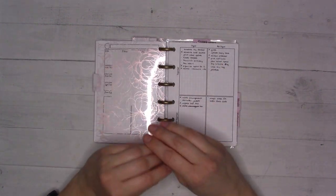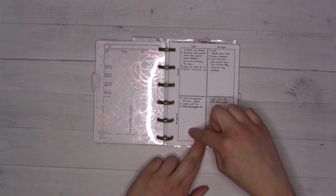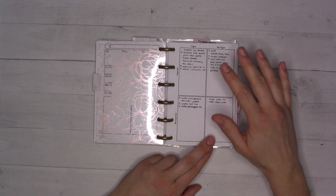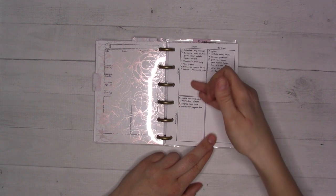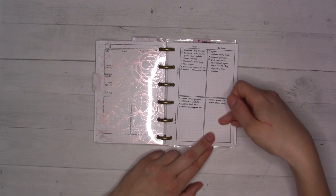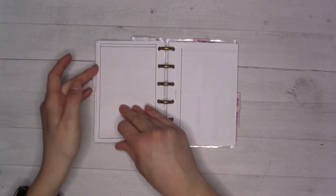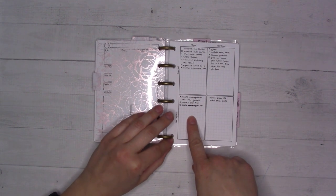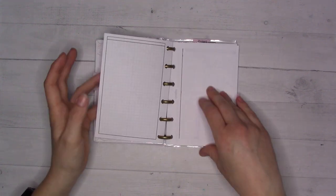The 'Home' tab gets used constantly — as a stay-at-home mom, basically every task lives here. I've been using the Eisenhower Matrix insert — insert 05 — which categorizes tasks by urgency and importance. The idea is: do the urgent and important ones, schedule the important but not urgent ones, delegate the urgent but not important ones, and eliminate the rest. I mostly just use it for categorization — I'm not really delegating.